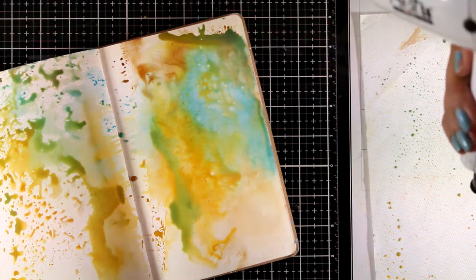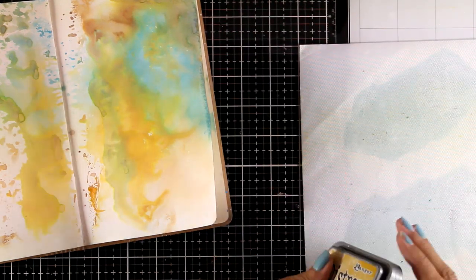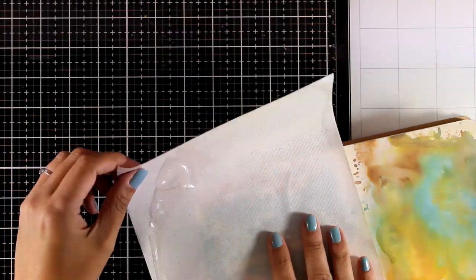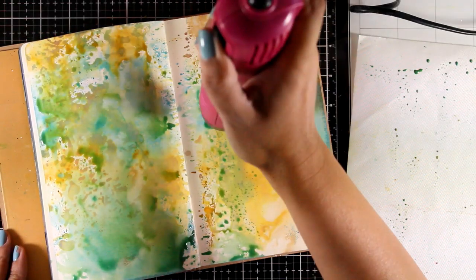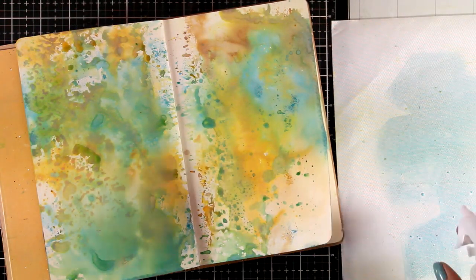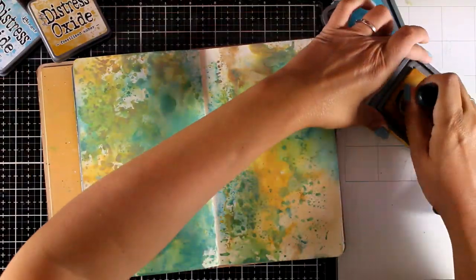Before I do a second layer I'm going to make sure that this layer is completely dry, otherwise I will end up having mud. I will repeat the same process, and again I'm not introducing any new colors — I will be working with Broken China, Fossilized Amber, and my favorite Vintage Photo. Every time I apply a new layer I make sure the layer underneath is completely dry. The result is really stunning and organic. I love all that texture from the splashes, and although it looks completely random, you can actually kind of control how much blue you need in a certain area. With this technique I also avoid spraying water directly on my book, which helps the pages stay quite flat.